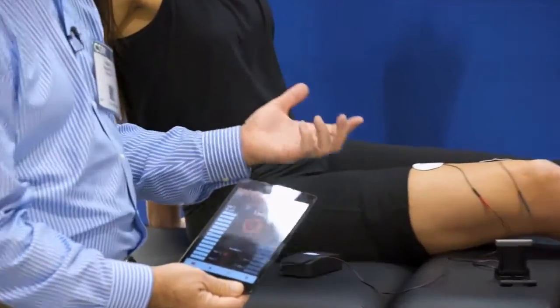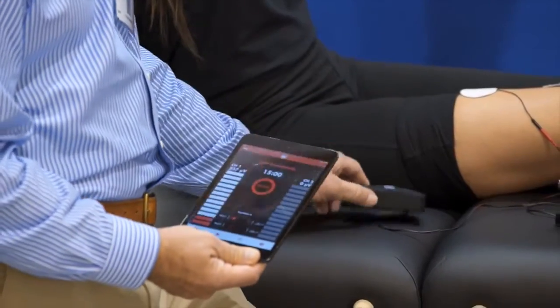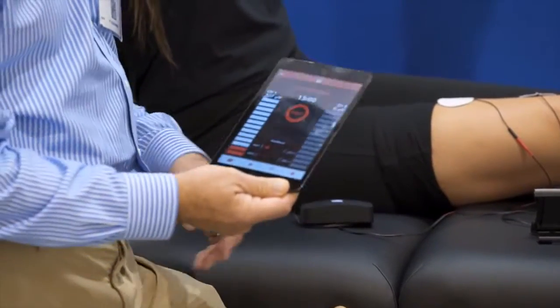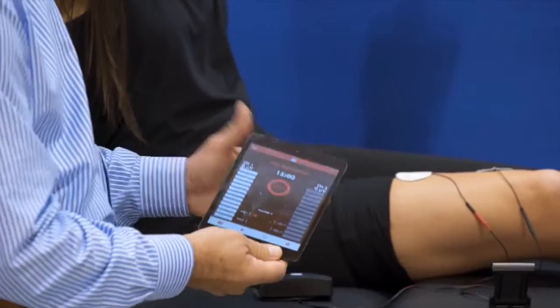This is an app you can download on your phone, and it will connect with any phone, so you can have one in your clinic that you can use on any patient that comes in. They just connect this via Bluetooth to your phone or your app, and you can adjust the threshold of sensitivity.